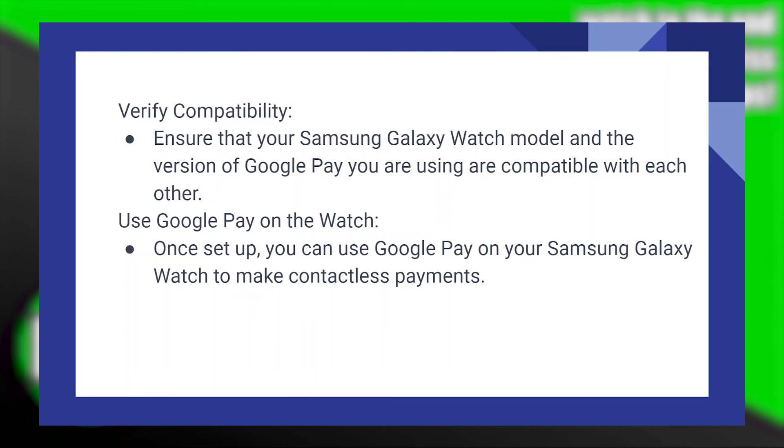Verify compatibility: ensure that your Samsung Galaxy Watch model and the version of Google Pay you are using are compatible with each other. Once set up, you can use Google Pay on your Samsung Galaxy Watch to make contactless payments.